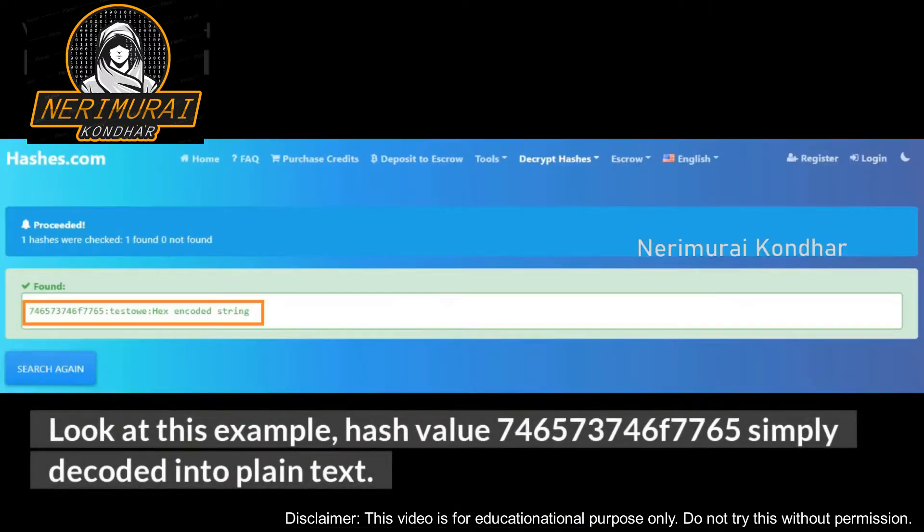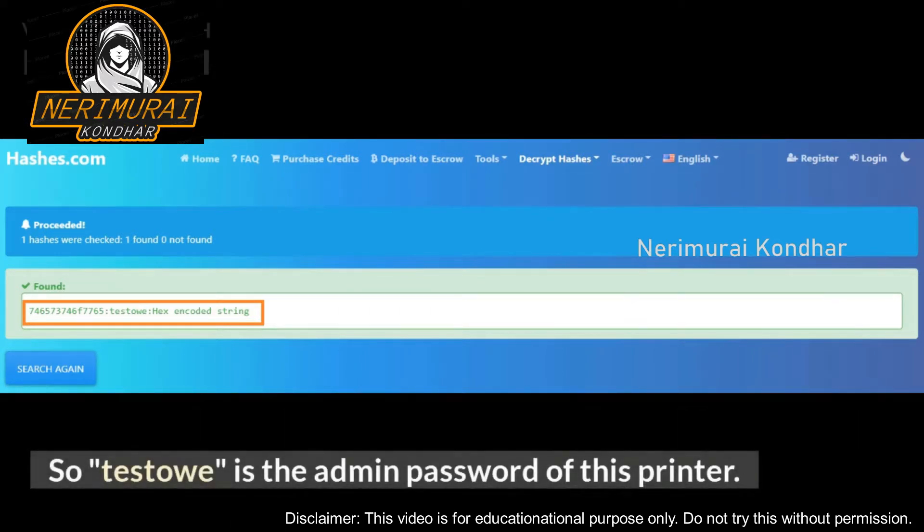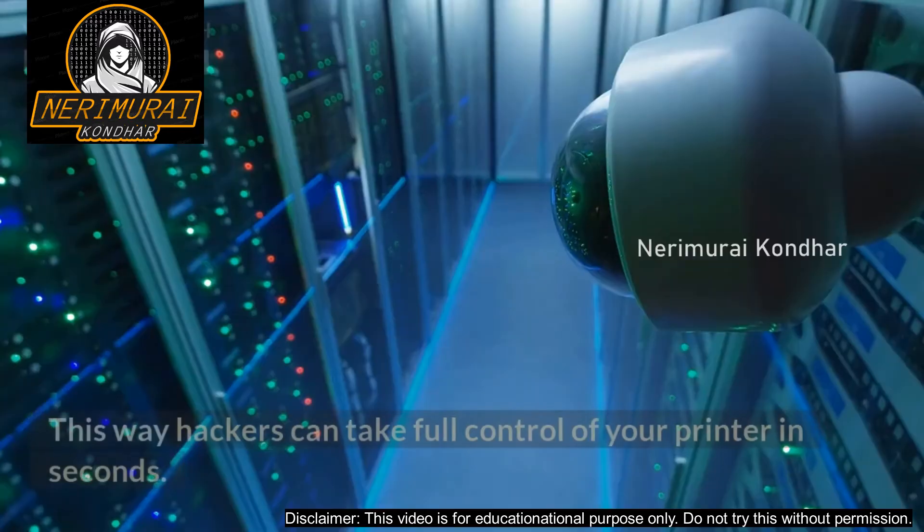Look at this example hash value: 74 65 73 74 6F 75 65 — simply decoded into plain text. So 'testo' is the admin password of this printer. This way, hackers can take full control of your printer in seconds.